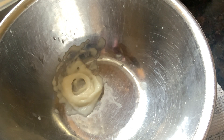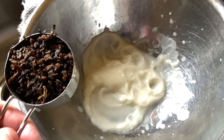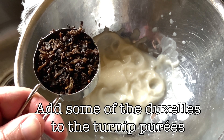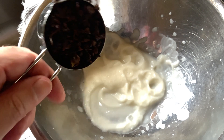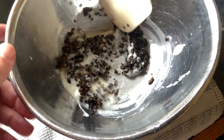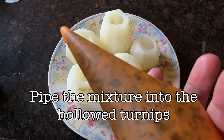We put the cores in with some butter into a blender to get a puree — this is part of our stuffing. Next, we add our duxelle, at least a portion of it, into our turnip puree and mix it together. This will be our stuffing. We stir it and get our stuffing into a piping bag like such.